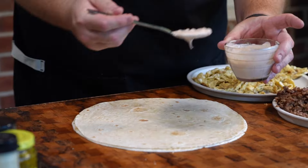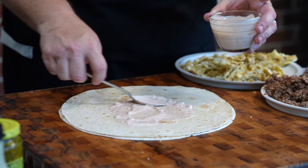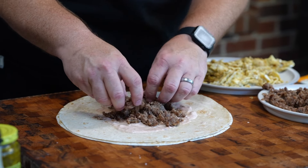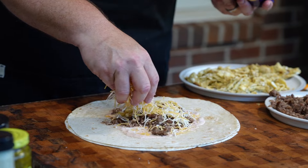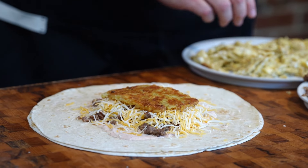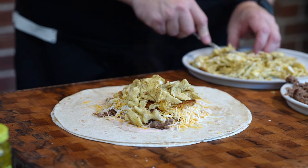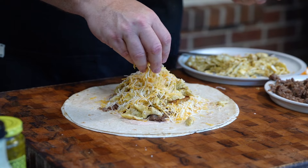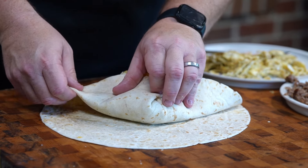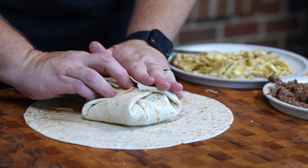It's time to build our crunch wraps. Take some of our sauce and put that down right in the middle — nice, creamy, smoky. Take some of our sausage, put cheese on top of that. Take one of our hash browns and put that right on top. Put some lovely eggs on that, then more cheese. Now we're going to attempt to fold this thing. It's all about the pleats here y'all. Look at that — nice little package.